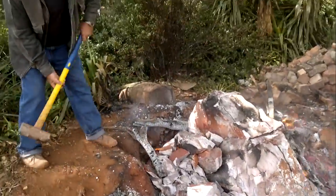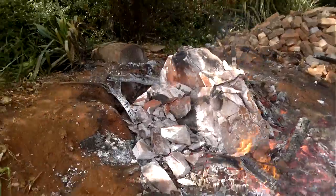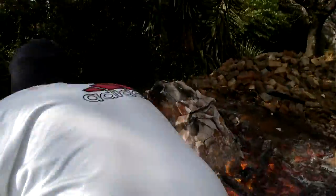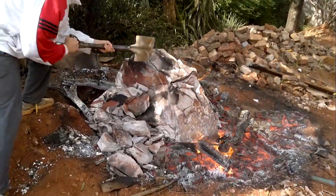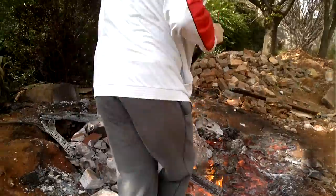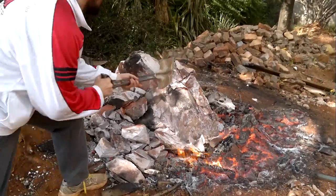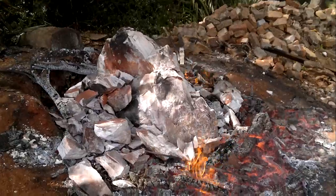A massive rock we couldn't clear with a sledgehammer — now it gets cleared easily. It's cracking. As you can see, the rock just snaps right off. It's hot. So that's how you break a massive rock using fire.